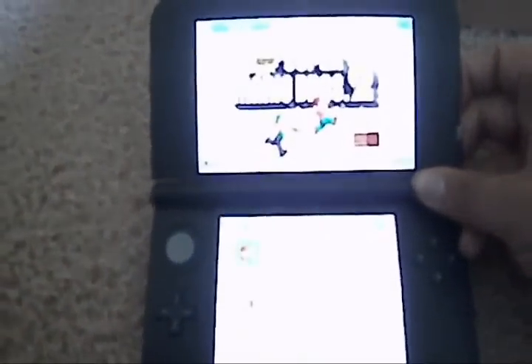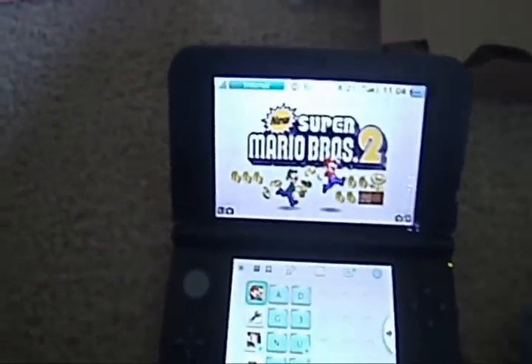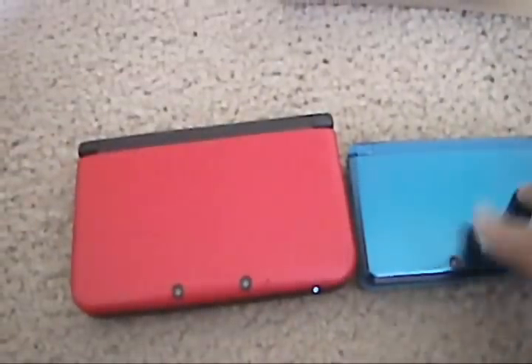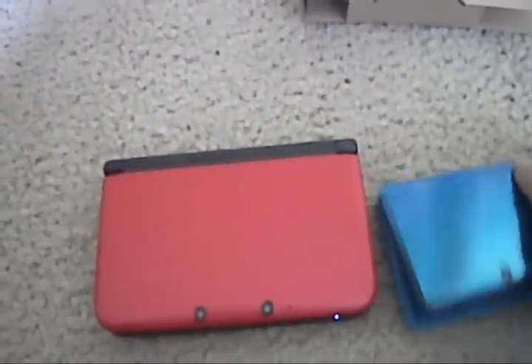I'm going to show the system running and give it a comparison to my Aqua Blue. The first thing you can see is that it's no longer all shiny and fingerprinty — now it's just red and nice looking.